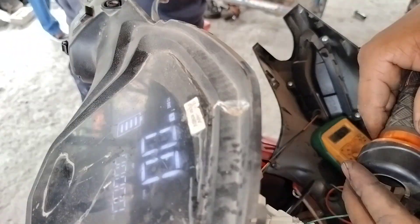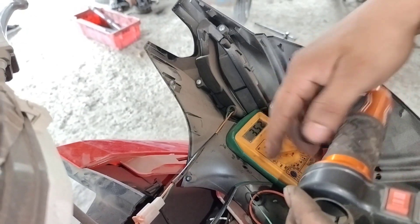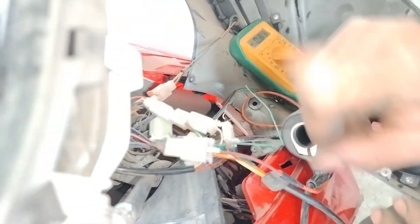Friends, the value is going up and down — this is the accelerator. But the pickup is not responding, so this is the problem with the accelerator, not the motor. Now we will go to the other side and check both the controller and the motor.